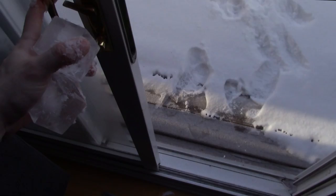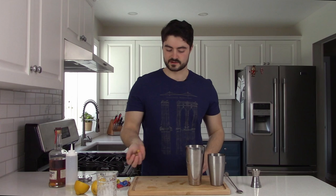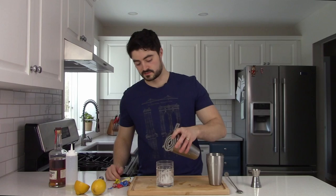Oh yeah, these are good ones. One for you, one for you. Take the sour candies. Take your little piggy strainer and go ahead and strain the cocktail into your glass.